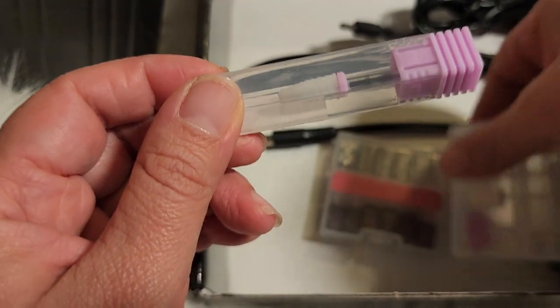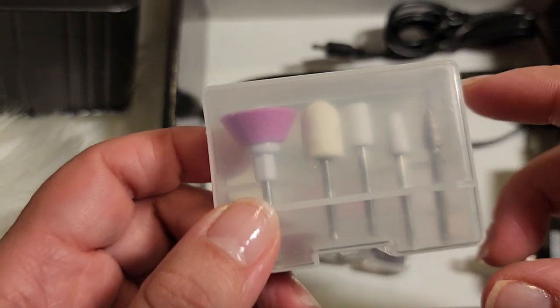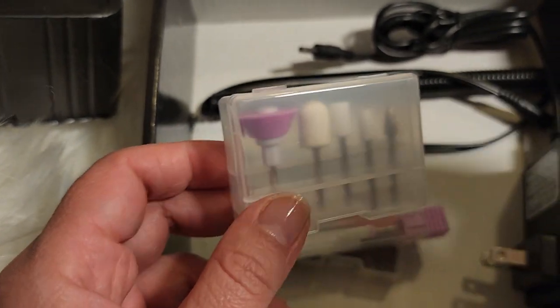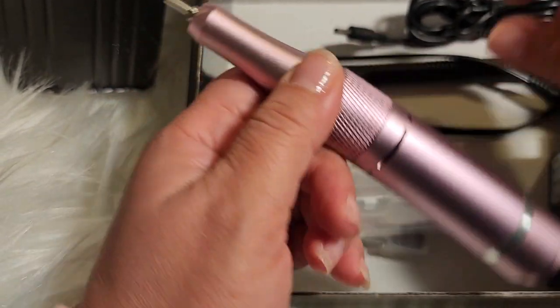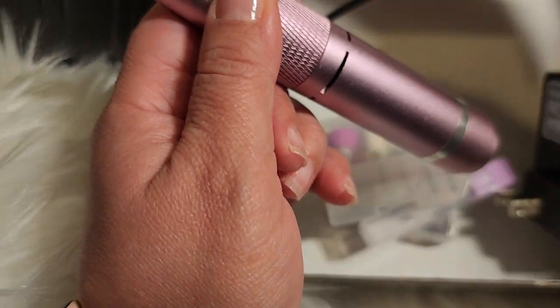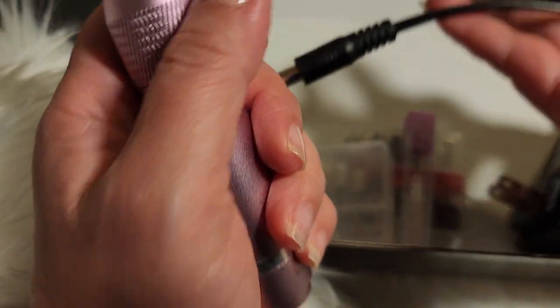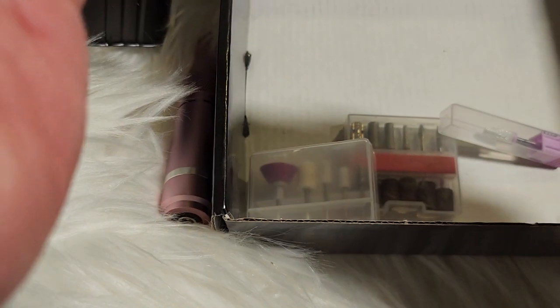There are more bits here too — buffing ones. I'm excited to use it again. It also comes with two cords.